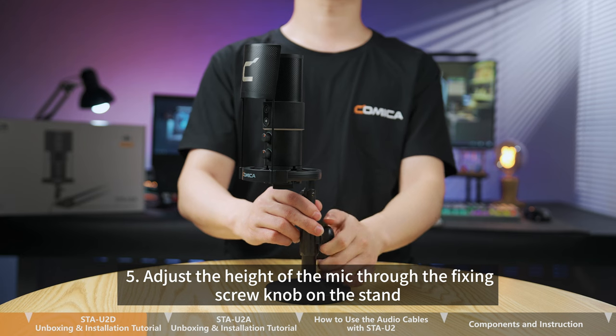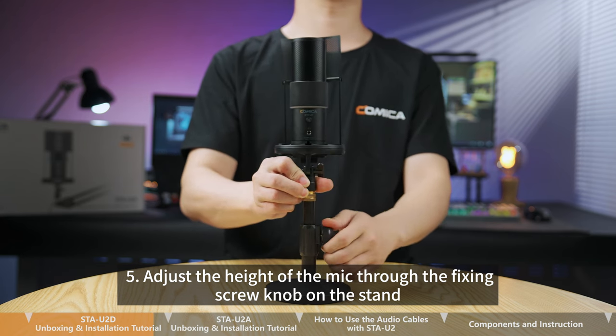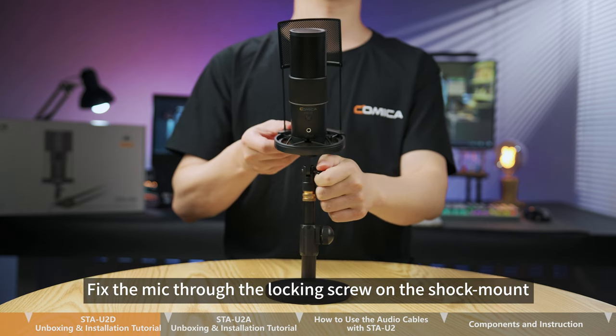Step 5. Adjust the height of the mic through the fixing screw knob on the stand. Fix the mic through the locking screw on the shock mount.